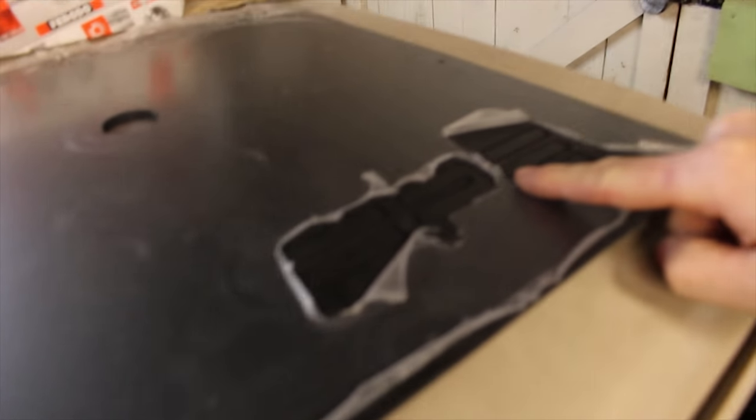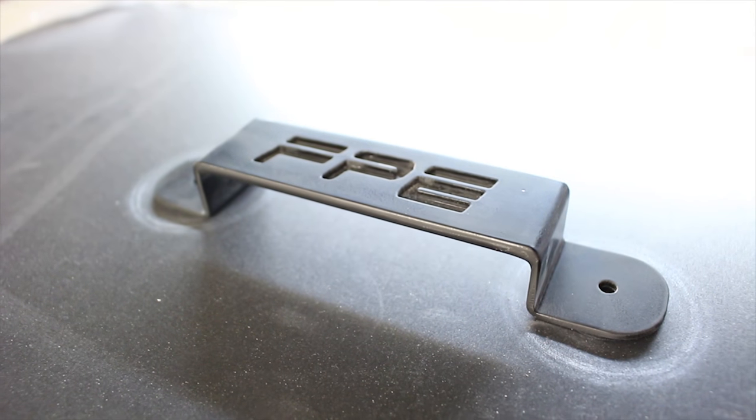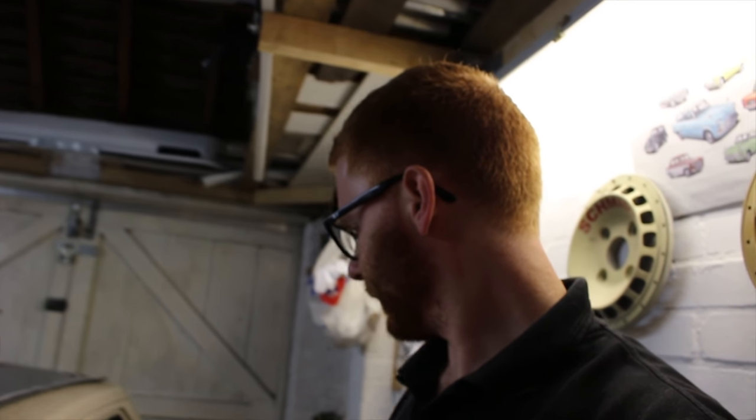I've also got door cards cut with the old FBU logo router cut in them, and they match the door handles. Get them all fitted up, get the windows in, and then on to mounting the 6B gearbox next. And the seats - got to mount the new seats.